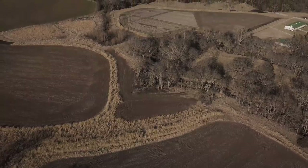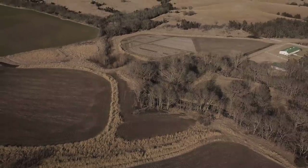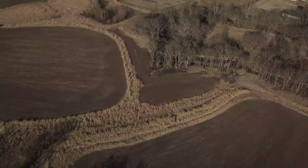My destination plot is back behind me off to the right. The main bedding area is back off to the left behind these trees. So the deer are going from point A to point B, and they're getting to the destination food just a little after dark or right at dark — not presenting a good shot opportunity.